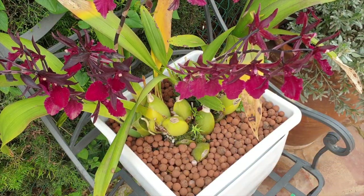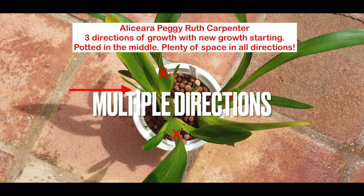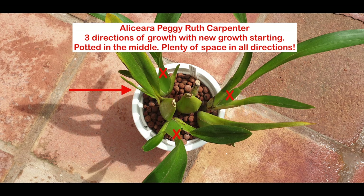Another example where we can throw out the rule about putting orchids at the edge of the pot is orchids with multiple directions of growth. With multiple directions of growth, you're not going to be putting anything up against the edge of the pot - back into the middle it goes.